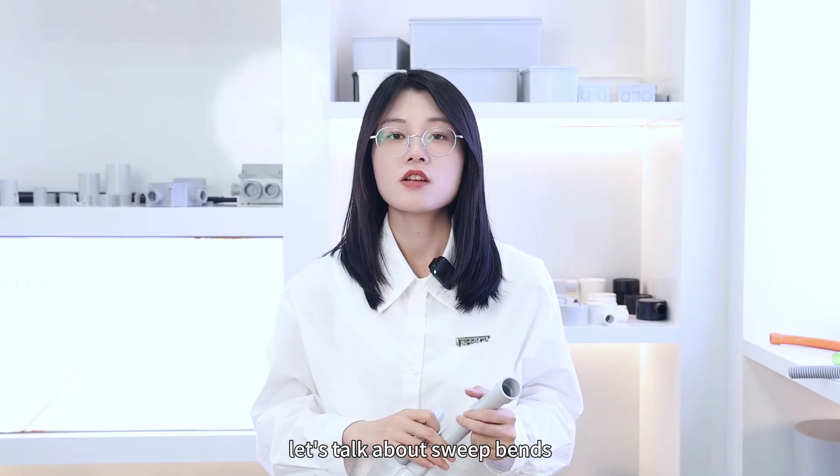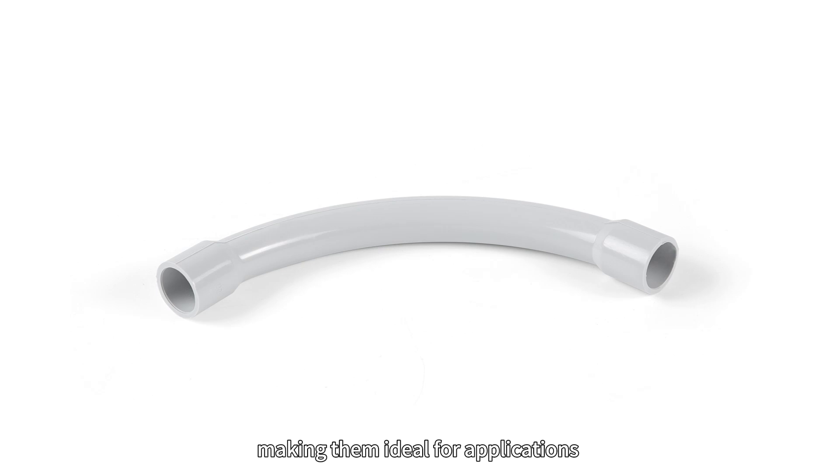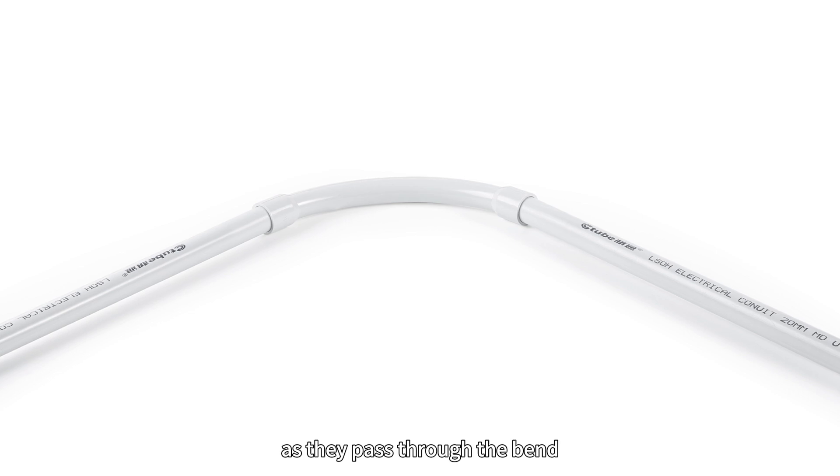Now let's talk about sweepbands. Sweepbands provide a more gradual curve compared to elbows, making them ideal for applications where you need to minimize stress on the cables as they pass through the bend.